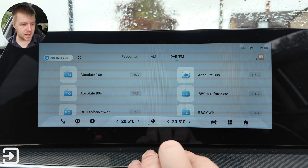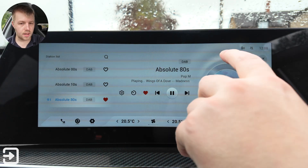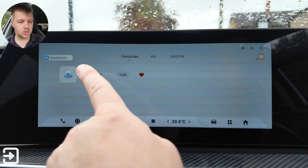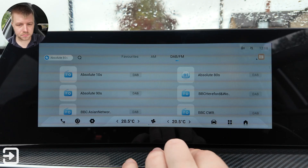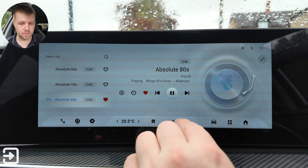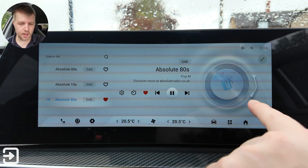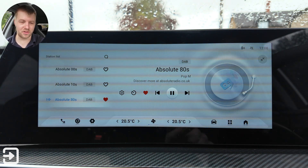You've got favourites — if you go into a DAB station like Absolute 80s, click the heart icon and go back to the main screen, you can see the favourite radio station is saved there. Once you're listening to a station you can pause it, and there's a nice little vinyl animation that plays.